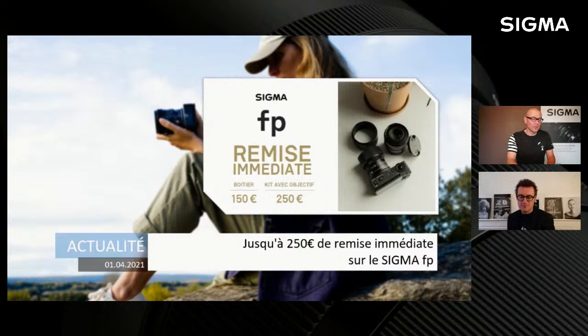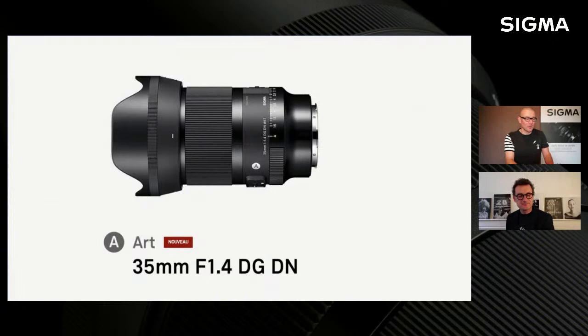Profitez de cette belle promotion. Renaud n'est pas derrière nous physiquement, puisque nous sommes encore en distanciel ; il est dans son bureau à Lille au siège de Sigma. Derrière moi, j'ai mis des livres avec les thèmes autour du portrait, avec plein de photographes qui nous accompagnent. Le portrait c'est un thème très large et chez Sigma il y a toutes les optiques qu'il vous faut pour réussir différents portraits à votre façon.